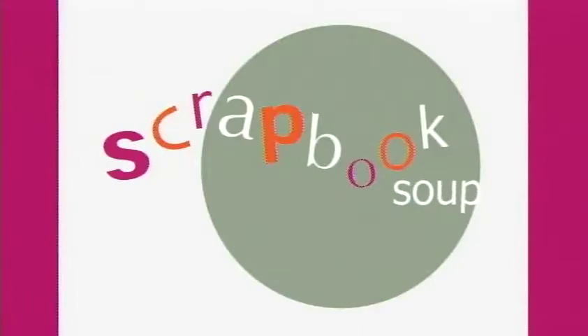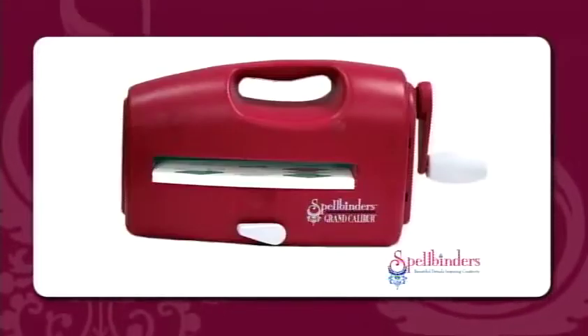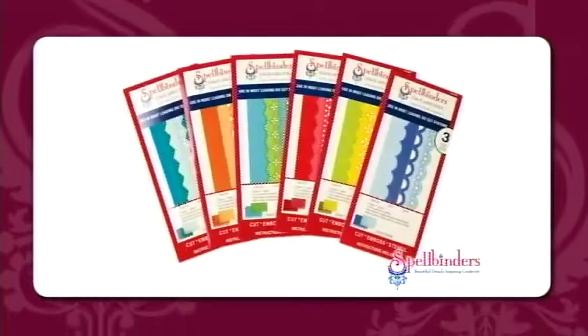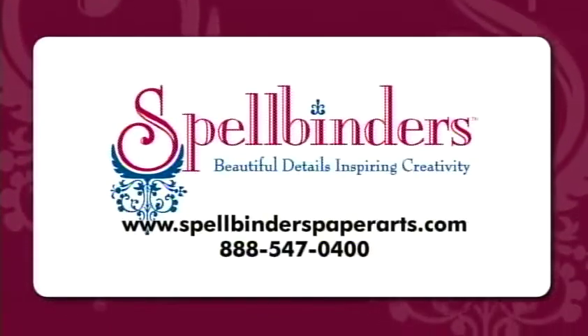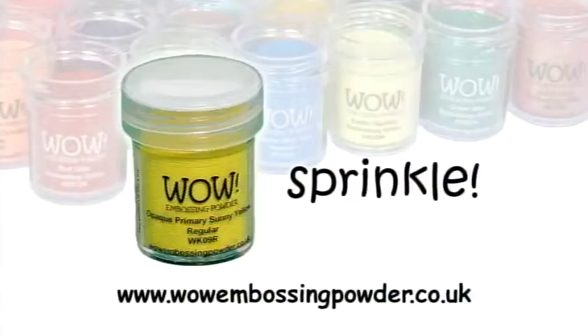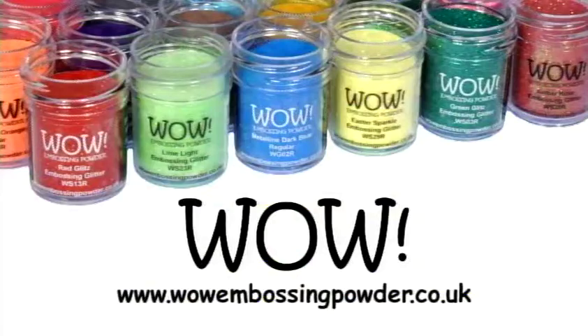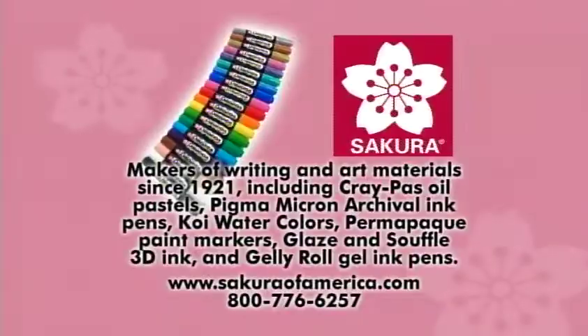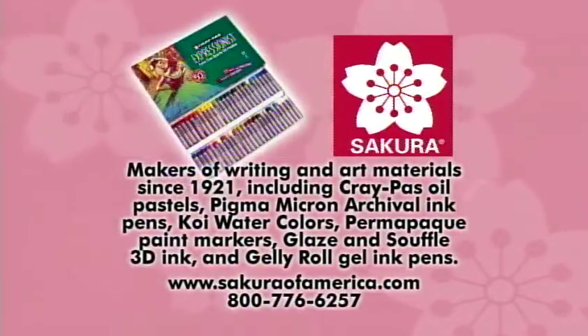Today's Scrapbook Soup has been brought to you in part by Spellbinders — die templates for cutting, embossing, and stenciling, beautiful details, inspiring creativity — SpellbindersPaperArts.com. Stamp, sprinkle, tap, heat — Wow Embossing Powder — WowEmbossingPowder.co.uk. Sikora Color Products of America — SikoraOfAmerica.com.